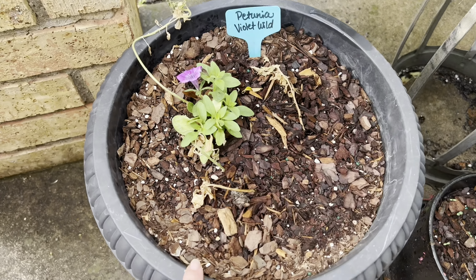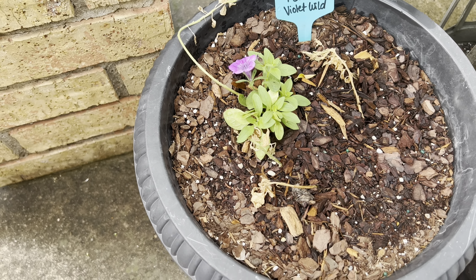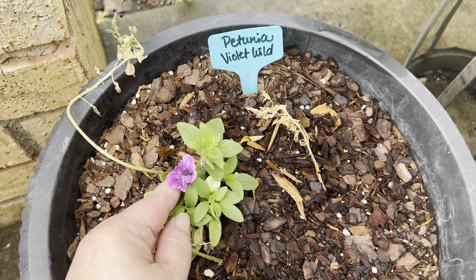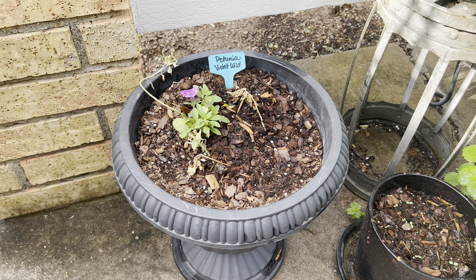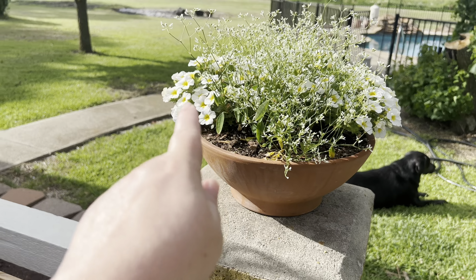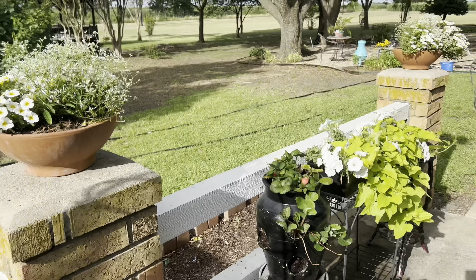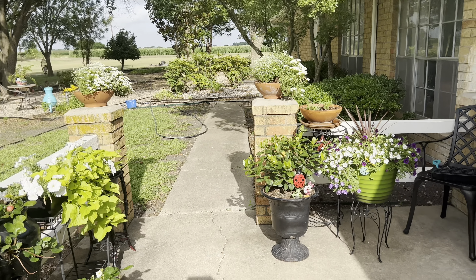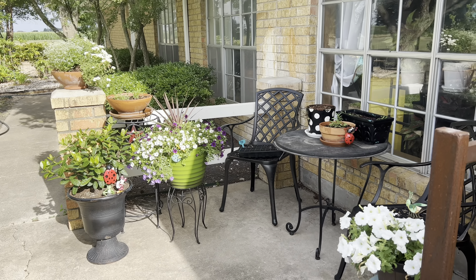And then in here are the petunia violet wilds that I sowed indoors. Let me tell you about this pot — it was not draining, it was full of water. I accidentally tumped the whole thing out trying to fix the drainage hole in the bottom, and I just stuffed everything back in and this survived. I cannot believe it, but I think I'm going to get some more petunias from the garden center and pop them in there so this'll be more full. And then here's another one of the containers — these are newer so they're not quite as full as these original guys, but they're going to catch up in no time. Just glorious — I love the way that looks.